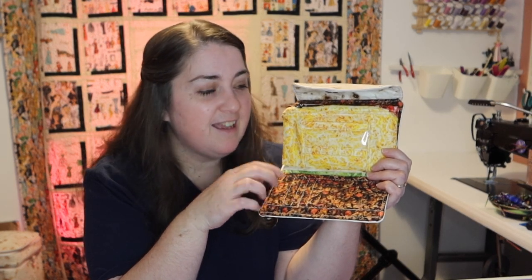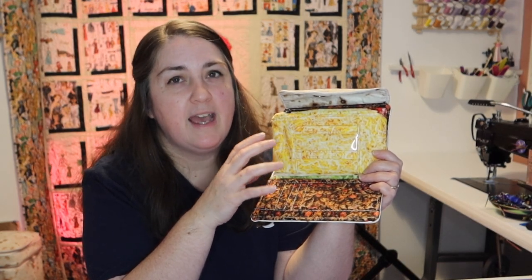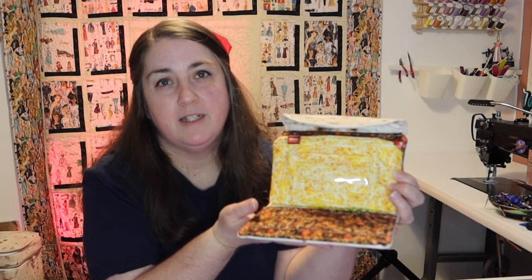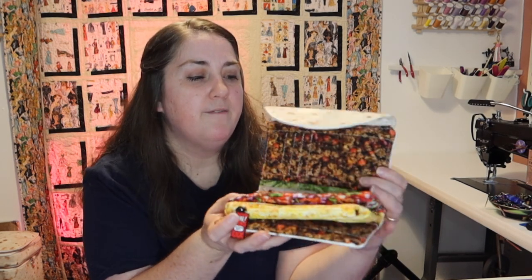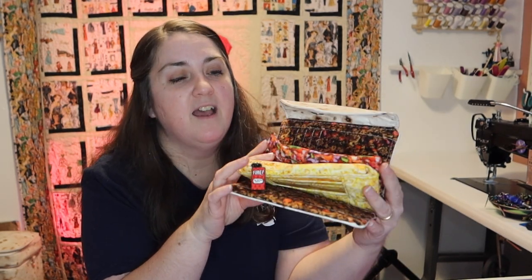My customers have been asking for card slots, so we did it. There are card slots in our meat section. We also have an ID section — that was something new I added so that you could have your ID where you can get to it pretty quickly. As soon as you open up the wallet, it's right there on the very back.